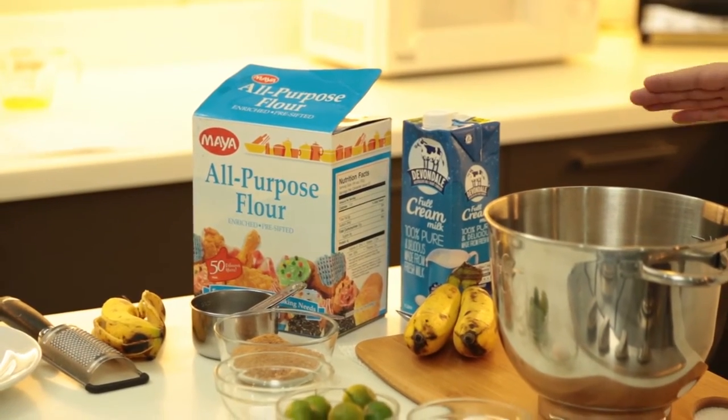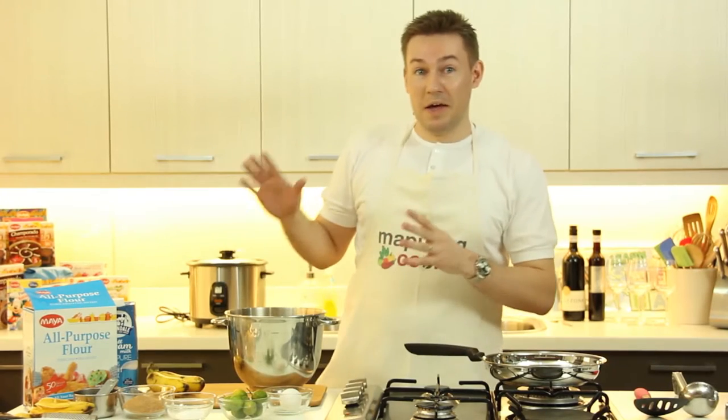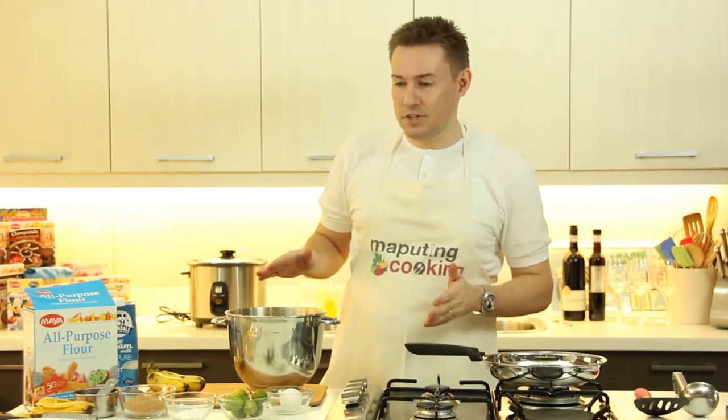We're using Maya flour today, and we're shooting at the Maya Kitchen here in the Gatsby Village, so thanks a lot for their support.